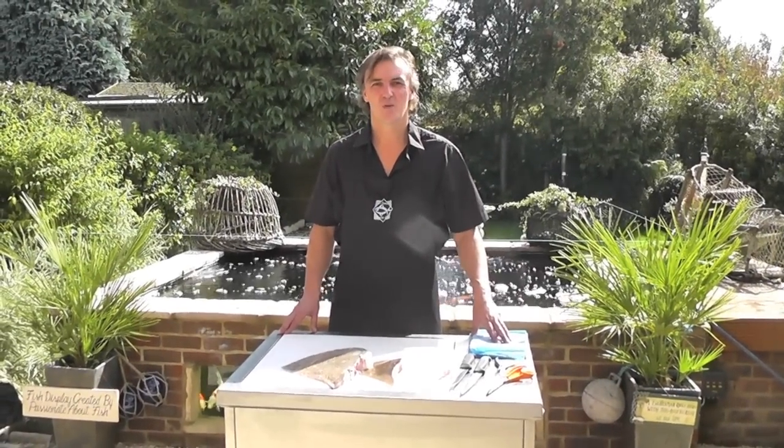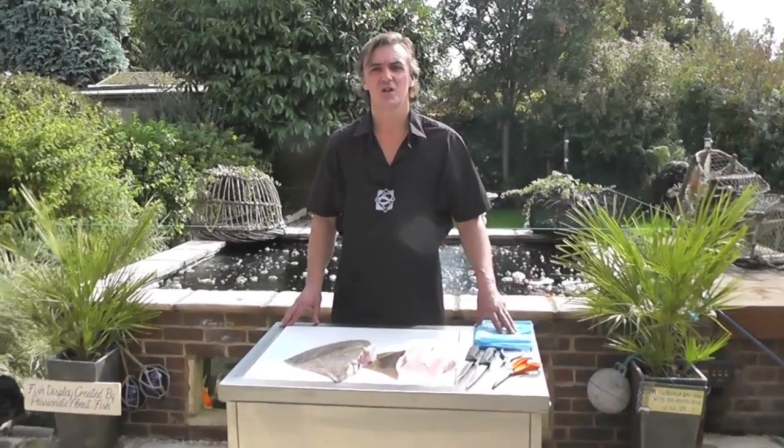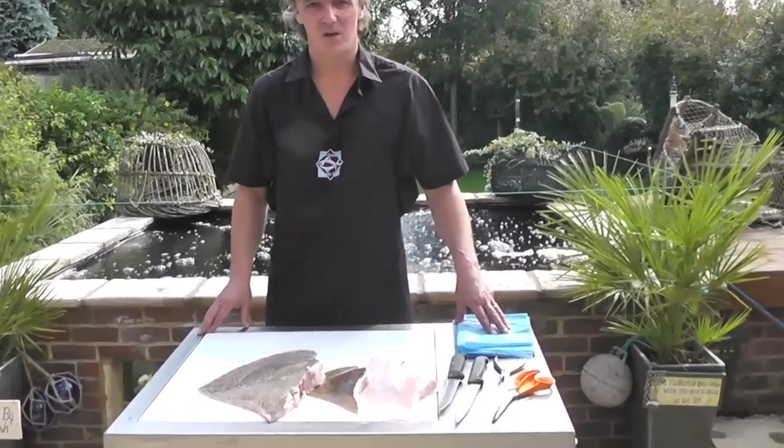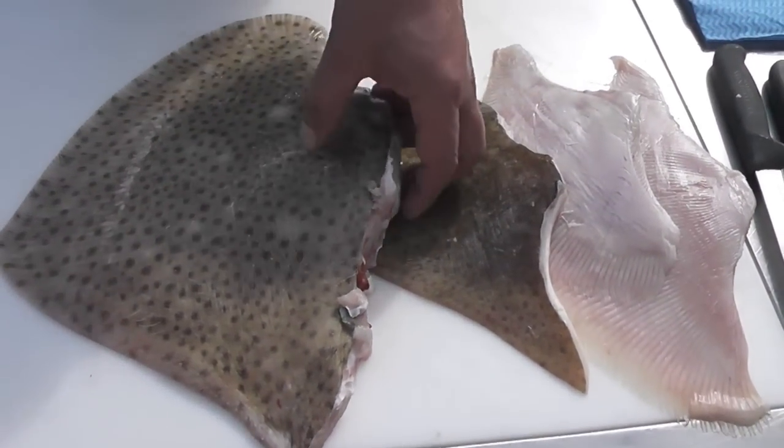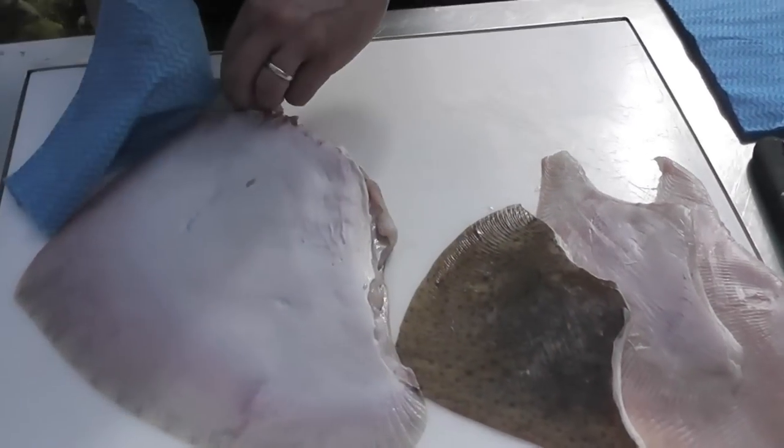Hi, I'm Duncan Lucas from Passionate About Fish, and today we're going to show you how to prepare skate wings. Today we're going to work on a blonde ray, understanding that there are several different species of ray that can be sold as skate.